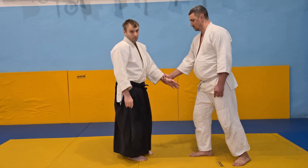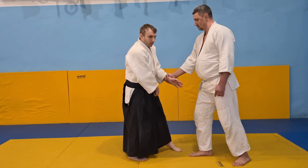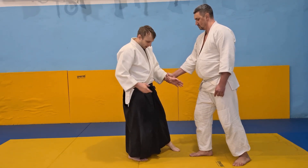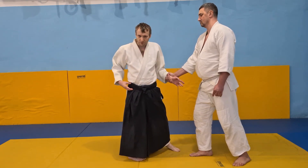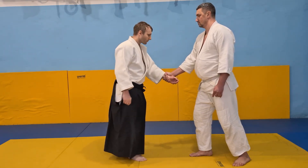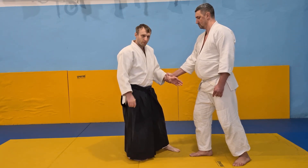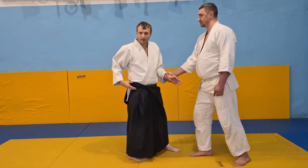Many people start to do Tenkan by turning the body and making one step — we call it a one-and-a-half step — and you lose half of your hip turn. This is a way to lose half of your hip energy.